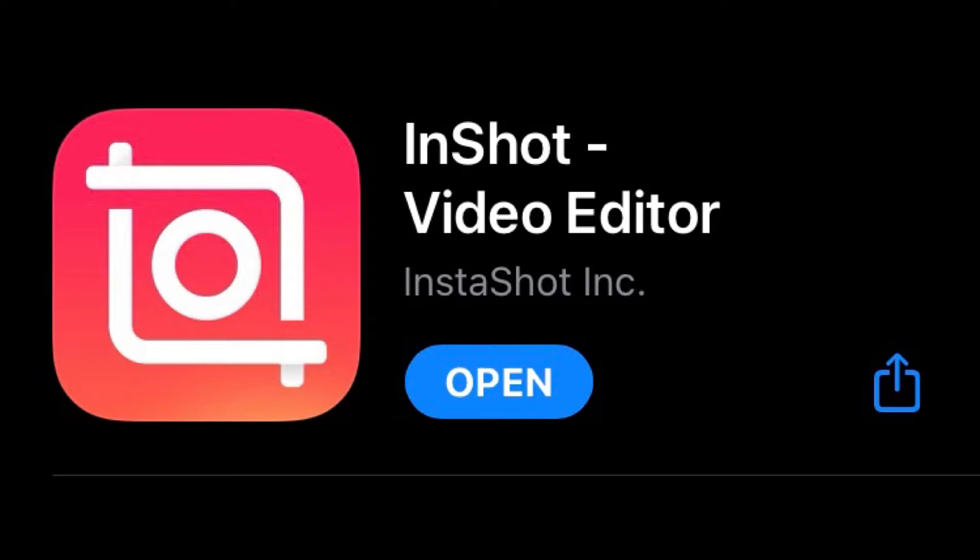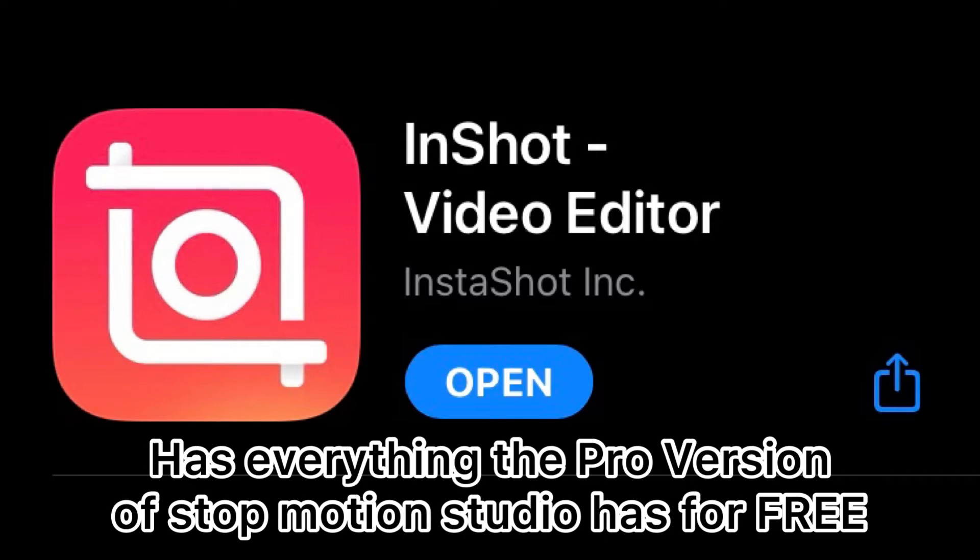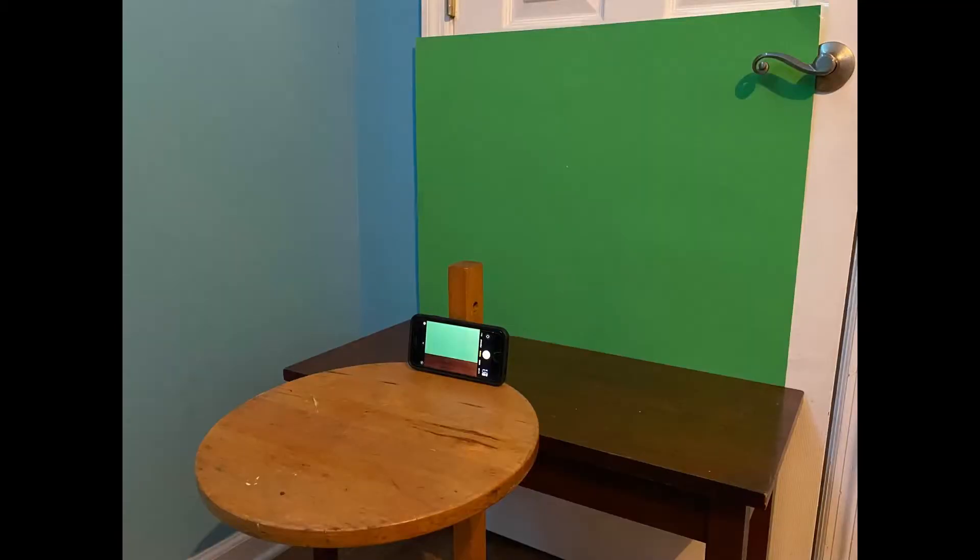After you download Stop Motion Studio, you also want to download this app called InShot. It's a video editor that has pretty much all the features in the pro version of Stop Motion Studio. If you completed that, you're already doing great. And make sure to make a setup for your stop motions as well. This is mine — it's not super fancy, but it's not bad either.